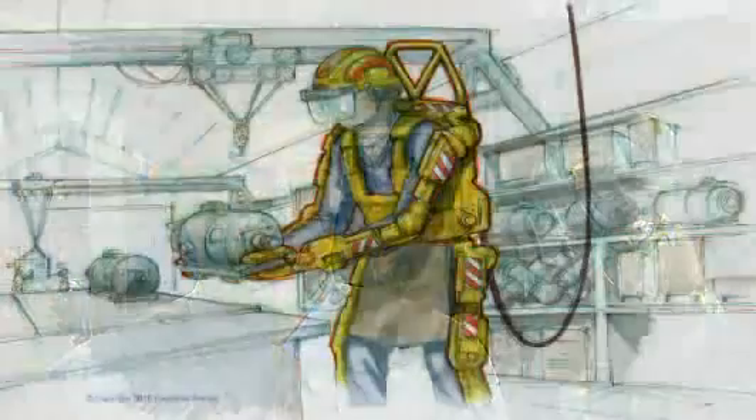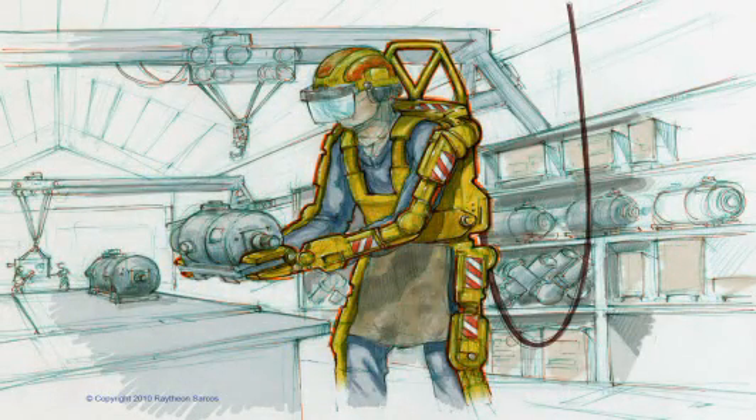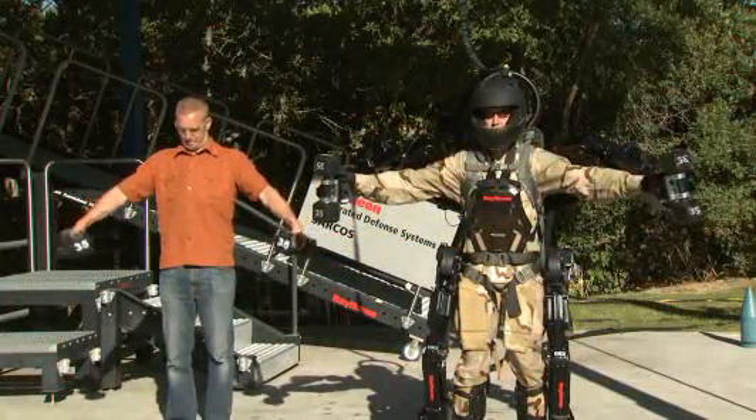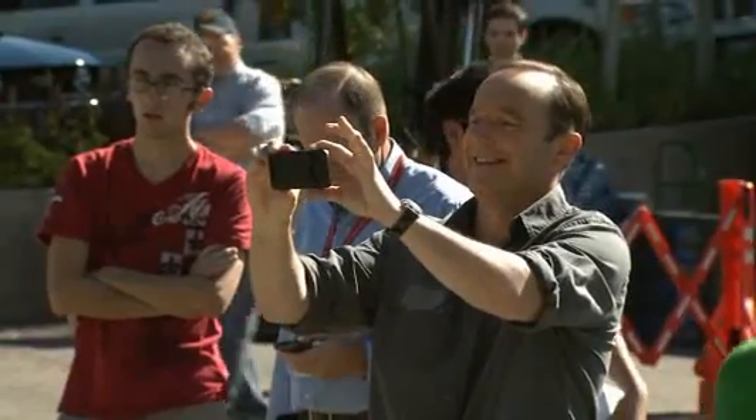We'd expect them to appear in theater probably in about five years for the tethered version, and perhaps three to five years in addition to that for a non-tethered version. That it's becoming real this quickly is kind of remarkable. I can't wait to see Exos III.